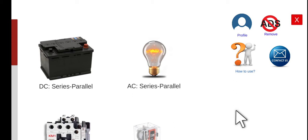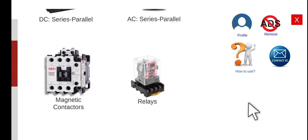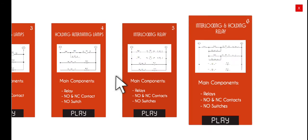Good morning and welcome to this lecture series about the Electrical Wiring Simulator, or EWS. Today we're going to perform activity number six under the relays module, which is entitled Interlocking and Holding Relays.